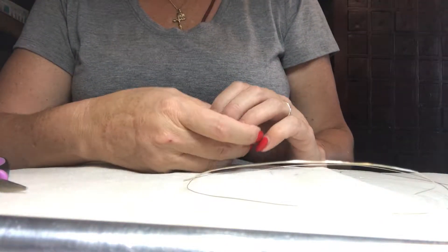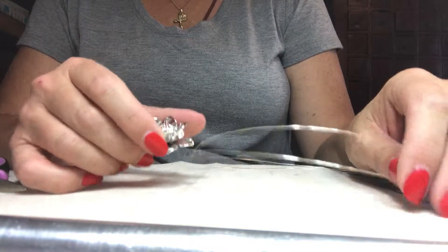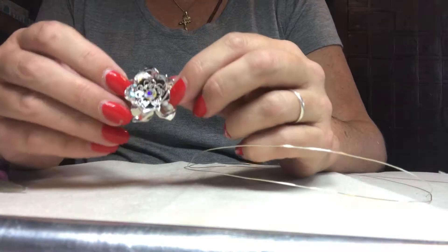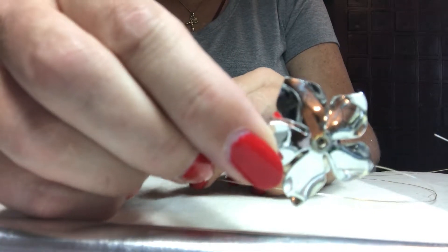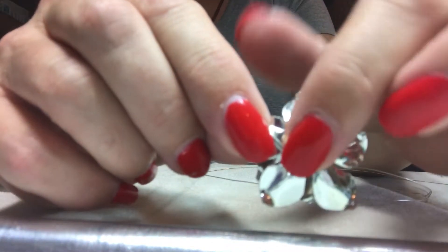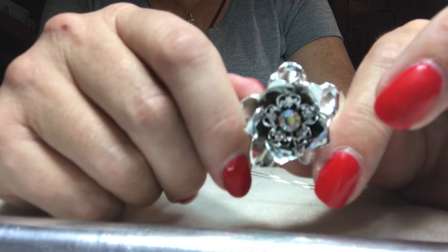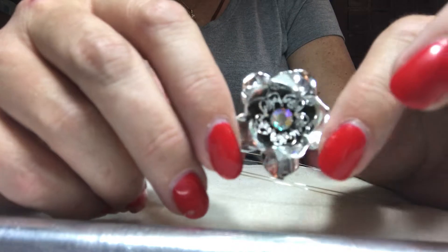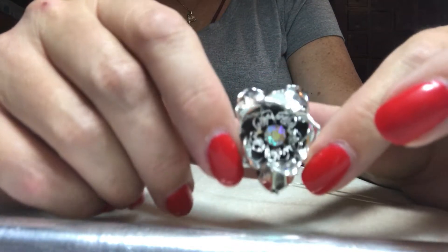Hey guys, Holly with Kateria Designs here, just doing a quick little tutorial on how I make some of my jewelry. Today I'm going to show you how I can take this broken piece — you can see the back, there's just a hole, nothing to put in. I could glue a back on it and make it a pin, but I want to do something really funky and different, outside of my comfort zone. So I'm going to recycle this broken piece into a ring.